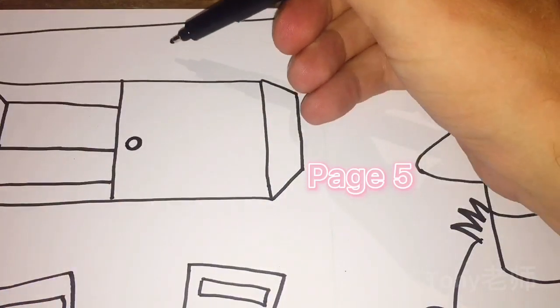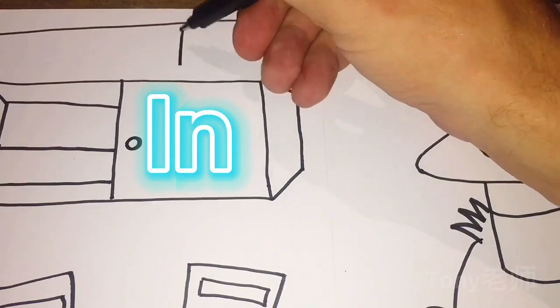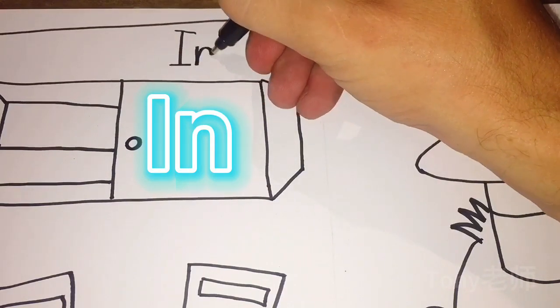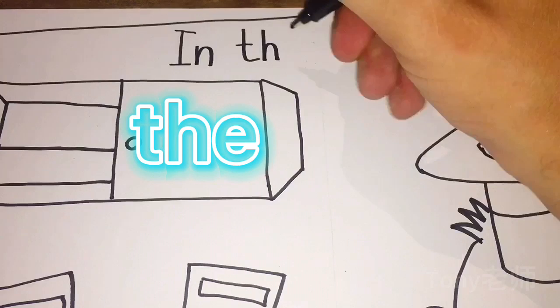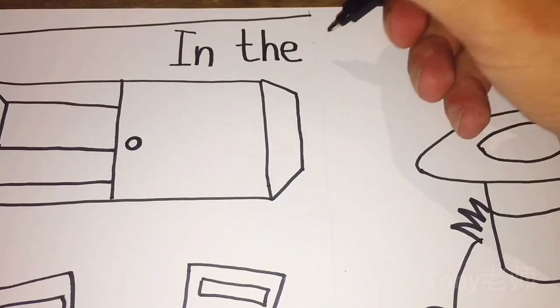Now time for writing. We'll write in the dining room. I, N — in the T, H, E. In the dining room. D...